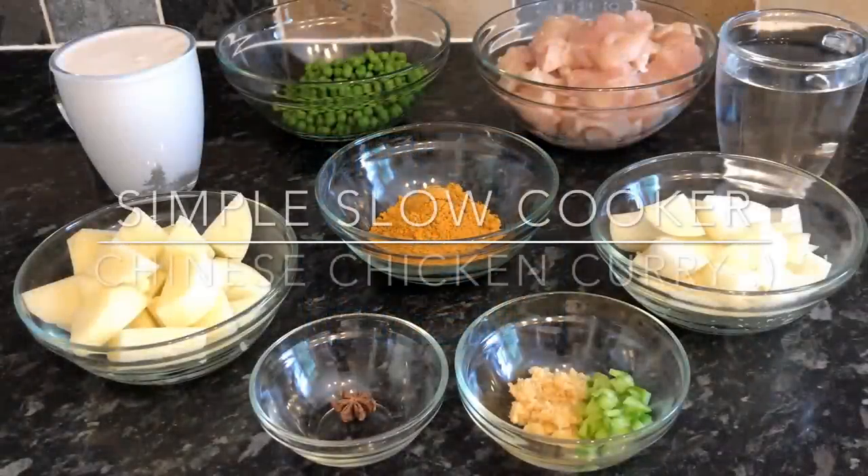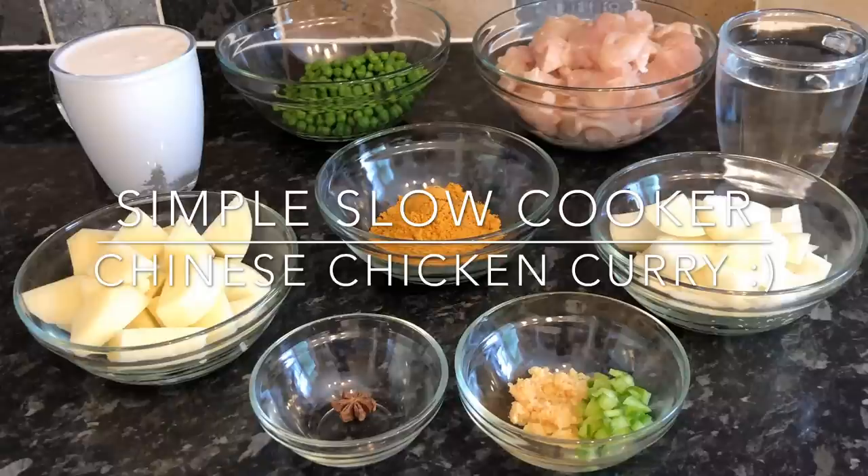Hey guys, a very warm welcome back to What's for Tea. I've got a cracker of a recipe for you tonight — it's another slow cooker one, because that's what you guys chose. I asked the other day and you chose this Chinese takeaway style slow cooker chicken curry. It's a bit of a mouthful, but it's a cracker of a recipe — super easy and very affordable.